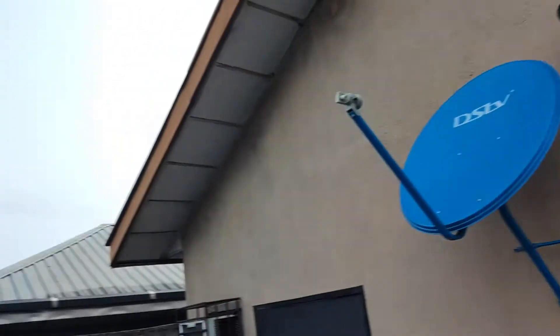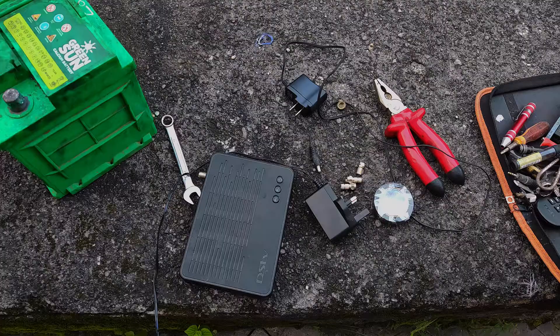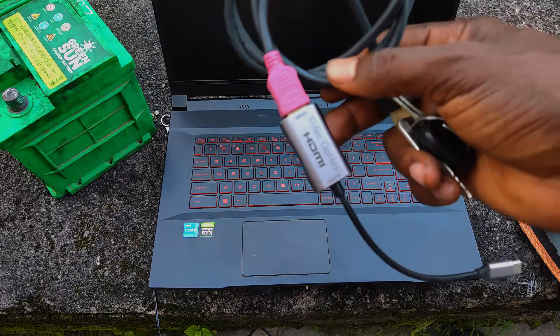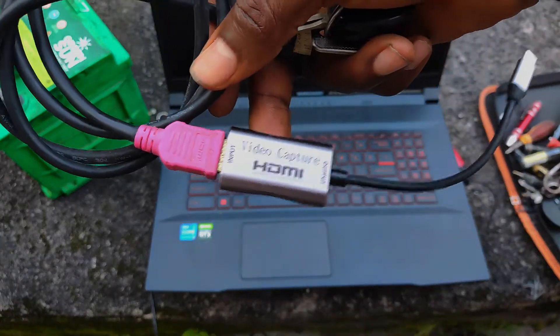The major challenge I had was getting a constant power supply to power my decoder, dish, and monitor. In the evening, when the weather was good, I came out and used my car battery to connect straight to the decoder, and I used my laptop and HDMI capture card to connect the decoder and the laptop to get feedback of the signal.